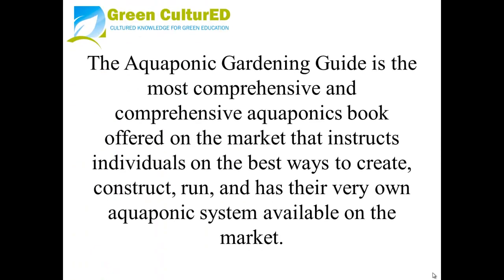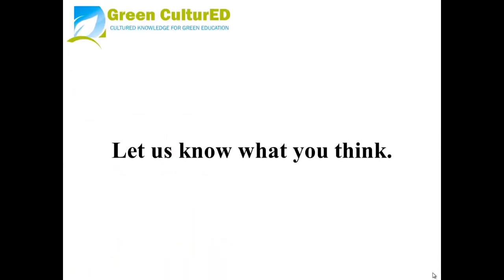The Aquaponic Gardening Guide is the most comprehensive aquaponics book on the market, instructing individuals on the best ways to create, construct, run, and maintain their very own aquaponics system. Let us know what you think.